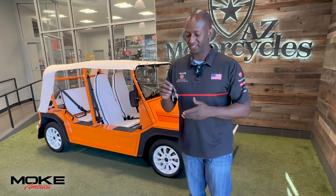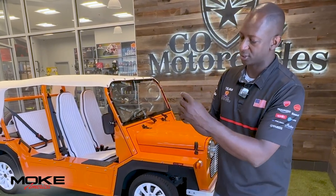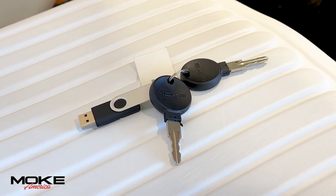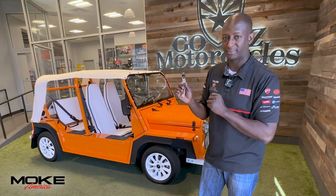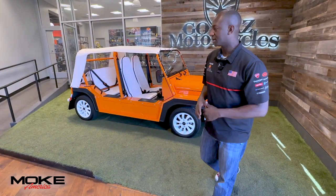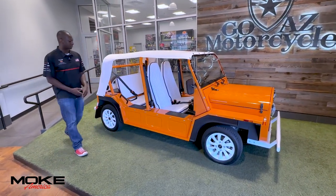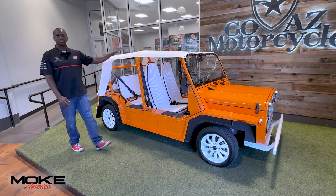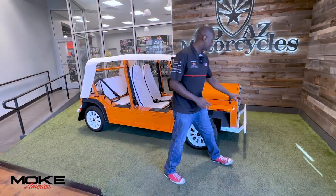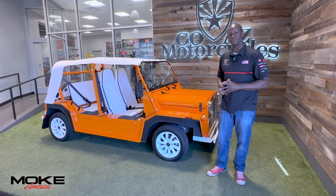Another thing I want to mention — let's talk about the Moke key. You're going to get two keys with your Moke. You're also going to get this little card, which covers your owner's manual and warranty information. This Moke America comes in 12 unique colors with endless options for customization — from wheels to interiors to roof racks, to changing the bumper color as well as the grill color. Thank you all for watching. Let us know how we can customize yours today.